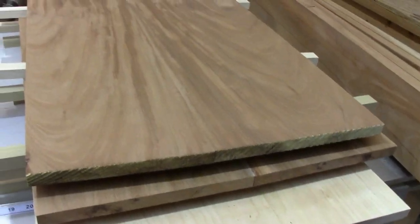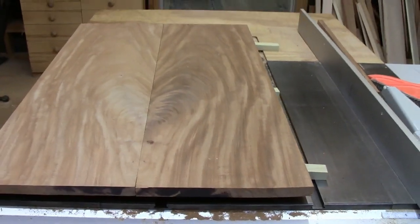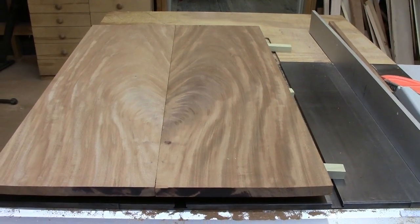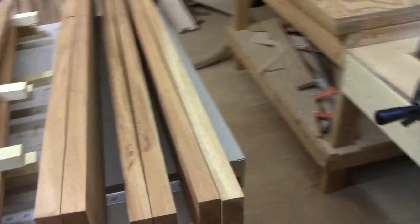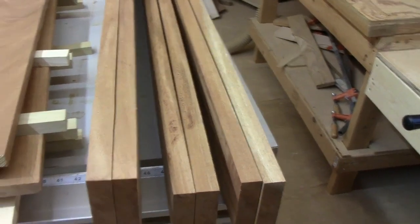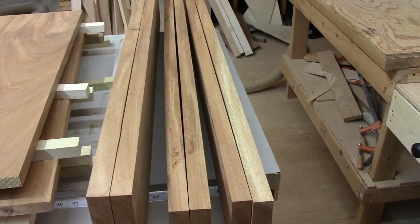So far I've milled and glued up the bottom and the two sides. Over here we've got the top milled but not glued up — I think that's going to be a nice piece with that grain. I've still got some drawer blades and the bottom piece for the case to do over here, so a little more milling to do and we'll be set to start construction.